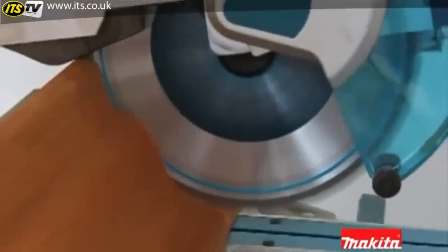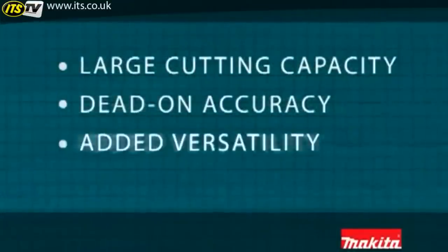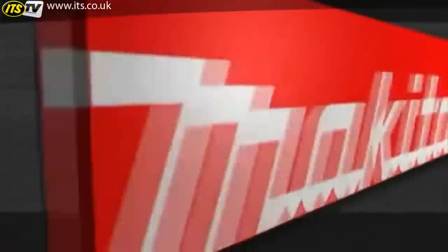DXT miter saws from Makita offer four key advantages: large cutting capacity, dead-on accuracy, added versatility, and long-lasting durability. It's what separates Makita from the rest.